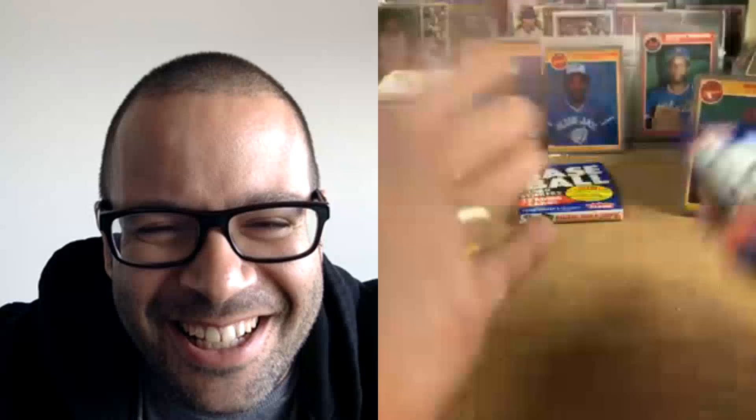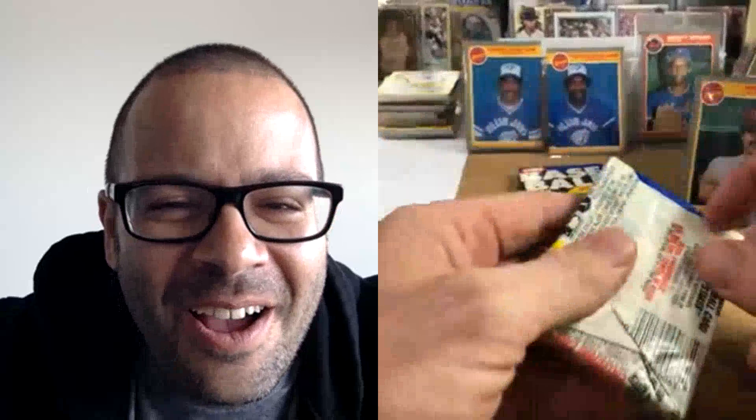The Blue Jays double card — I can't believe we got that in the same pack! So we've hit both double cards — we hit the Holland Tunnel and then we hit Upshaw and Moseby. That's pretty cool. I should have made that our lotto and then we'd have some happy campers right now.